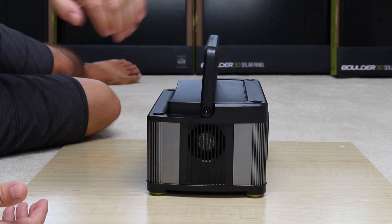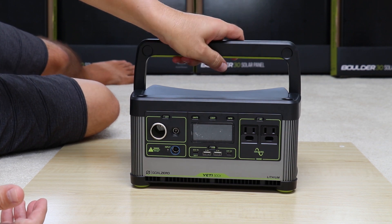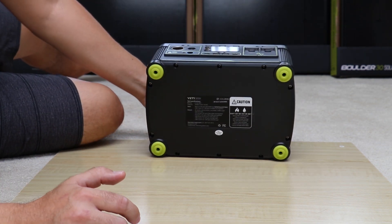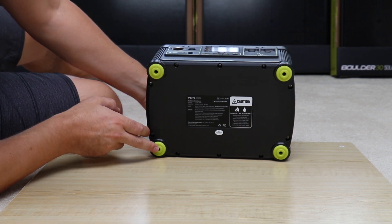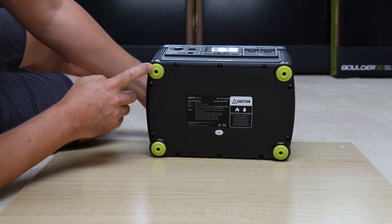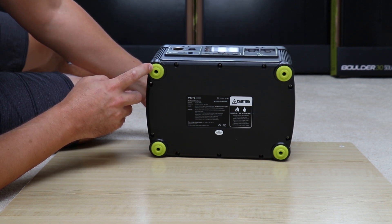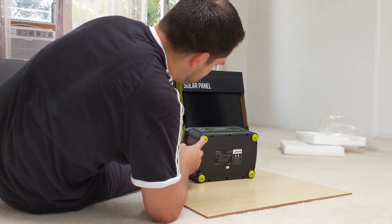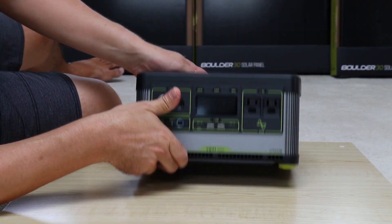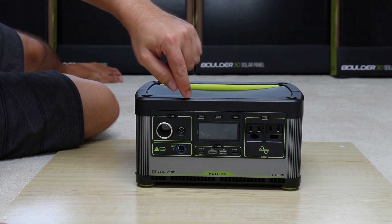There's another fan on the other side for further ventilation. On the bottom, there are rubber feet to prevent sliding. Overall, this is a well-built, quality unit — construction-wise it feels like aluminum.